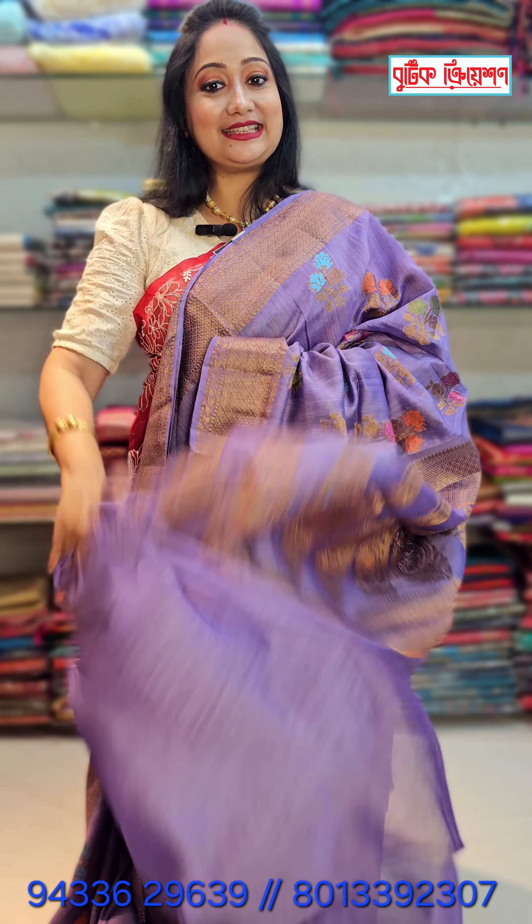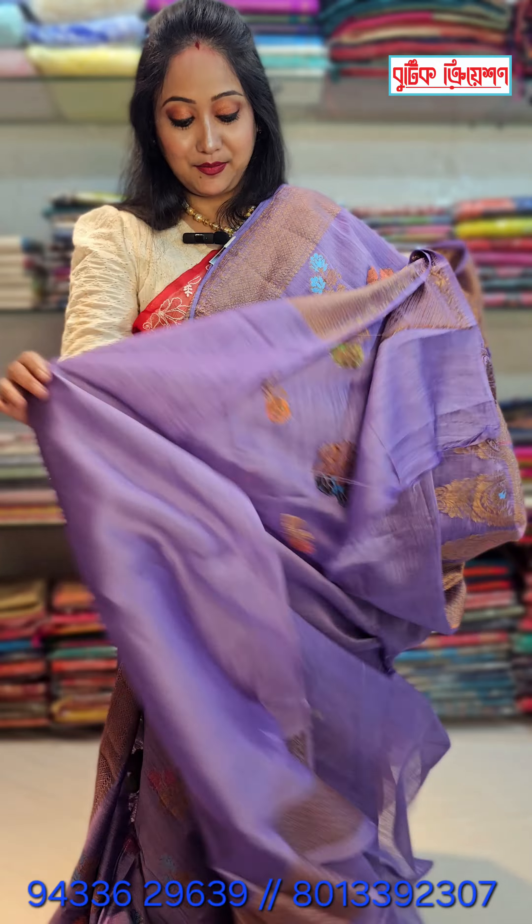This is silk mark certified Muga Tassar. The price is 5550. Those who are interested to buy, please send a screenshot of the saree to our WhatsApp number. We are located in West Bengal, Kolkata. We have COD facility only for Kolkata. Outside Kolkata, you have to pay through Google Pay, Phone Pay, or Paytm. We will send it through DTDC or Speed Post.